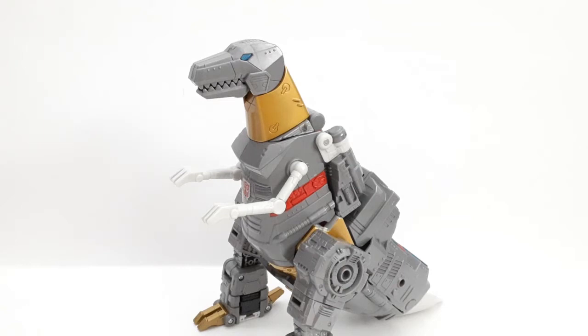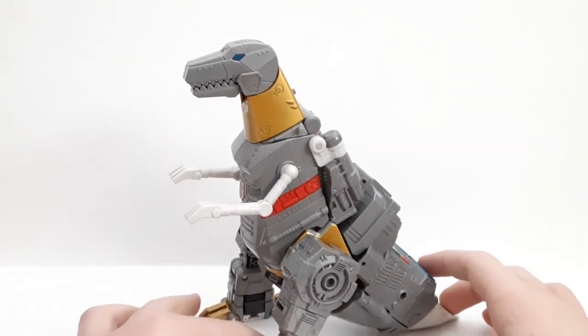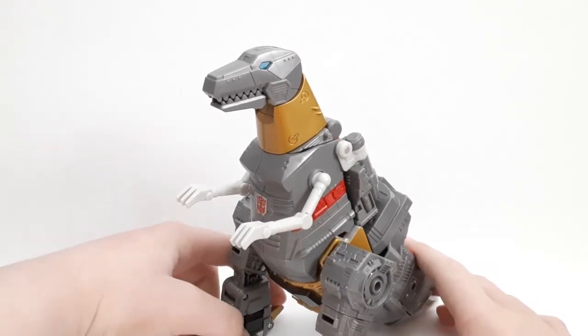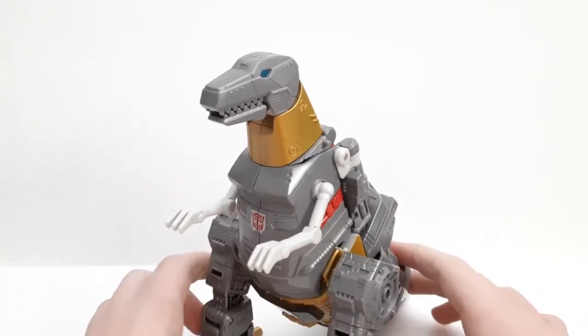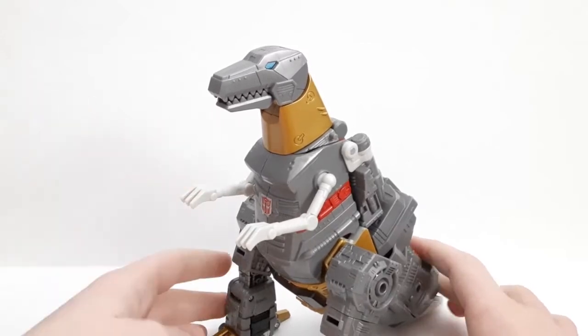Hey guys, it's Jaws or Shark Reviews here and today we're going to be reviewing the Transformers Studio Series 86 leader class Grimlock. Here he is in his dinosaur mode — I've been waiting for this thing. My local store got them recently, so I'm very lucky to be taking a look at this guy. Here he is in his dino mode and he looks amazing.